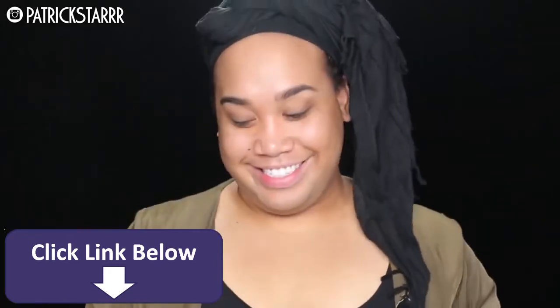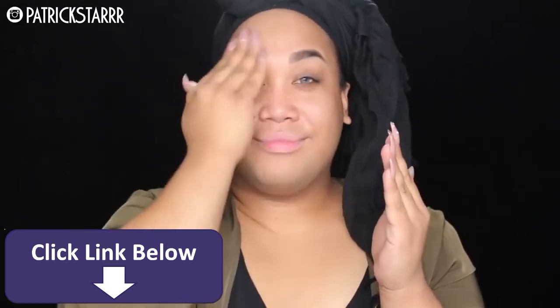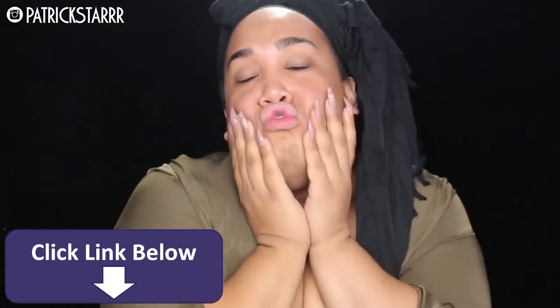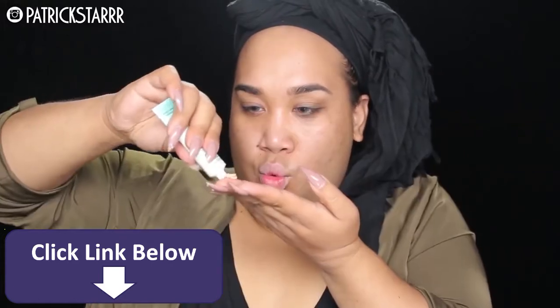Hey guys, so the first thing that I'm going to do is I'm going to mattify the face using this Cover FX mattifying primer. It is amazing because we're going to go trick-or-treating on the corner. These girls are a blast. So we're just going to mattify the skin. And then as far as texture, I want to get pore less.